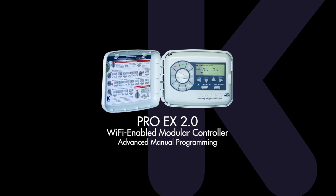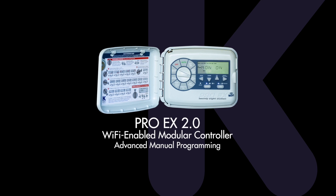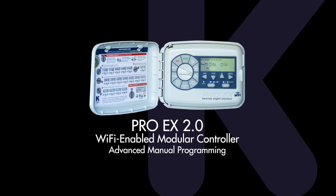The KRain Pro-EX 2.0 Wi-Fi enabled modular controller can be operated manually or using Wi-Fi and the Pro-EX app. This video will demonstrate advanced manual programming.